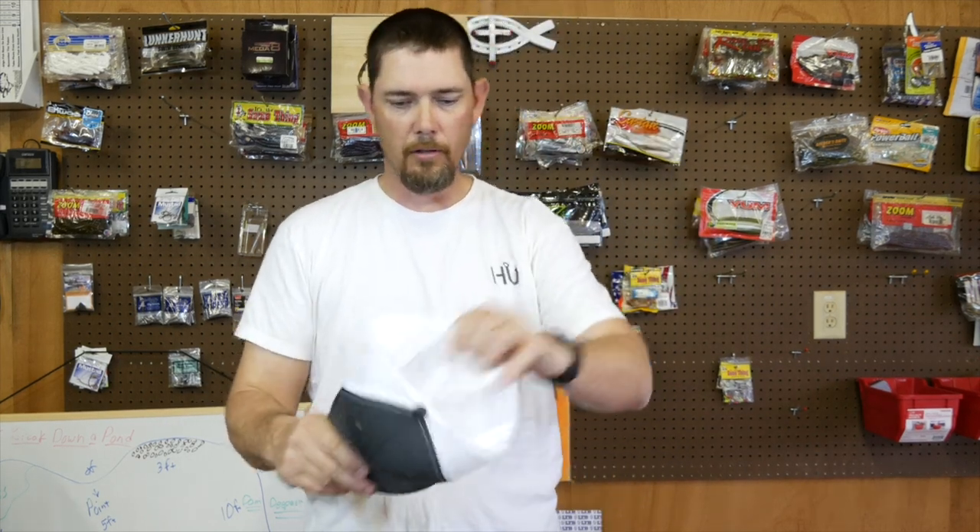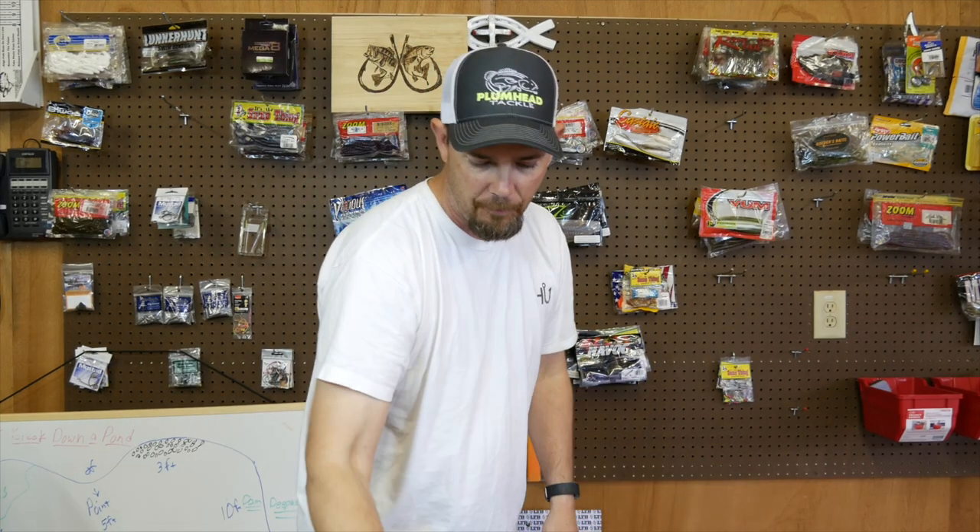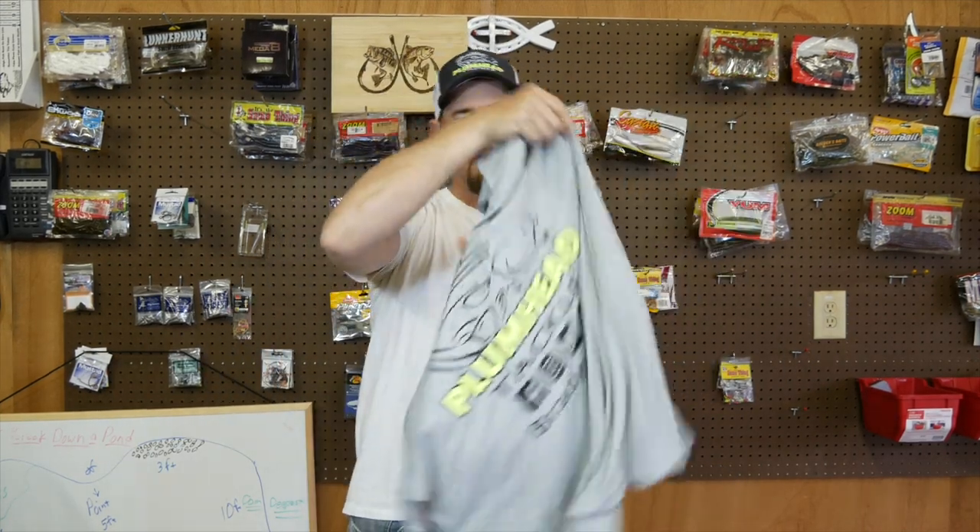Check out his website — he's got some awesome stuff, good prices, quality stuff. Alright guys, just want to show you what he sent me. First thing he sent me is a couple hats. He also sent me a couple shirts to go along with the hats, color coordinated and everything — styling and profiling. This is a sport tech shirt, so it's one of those sweat-wicking shirts.